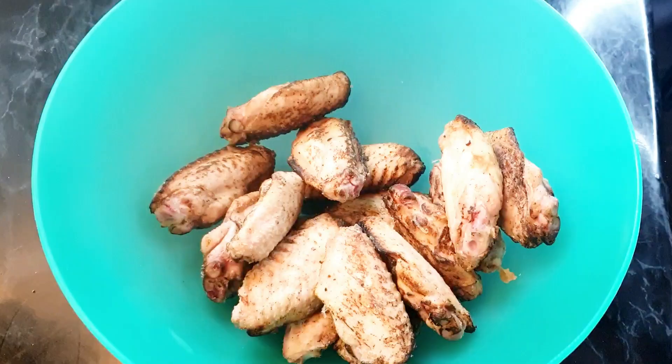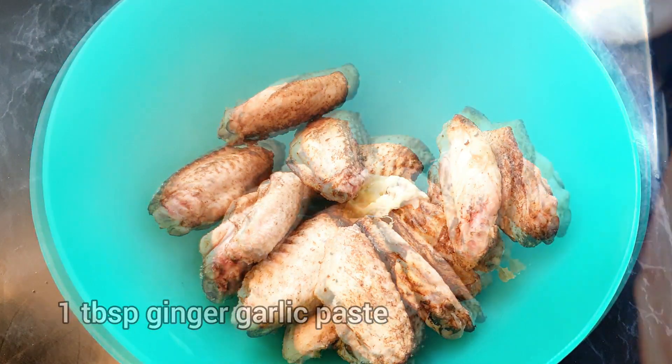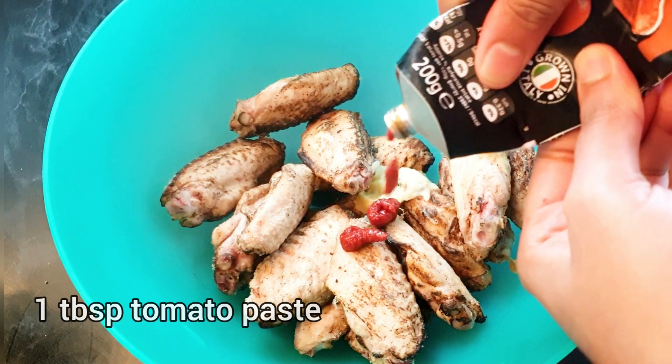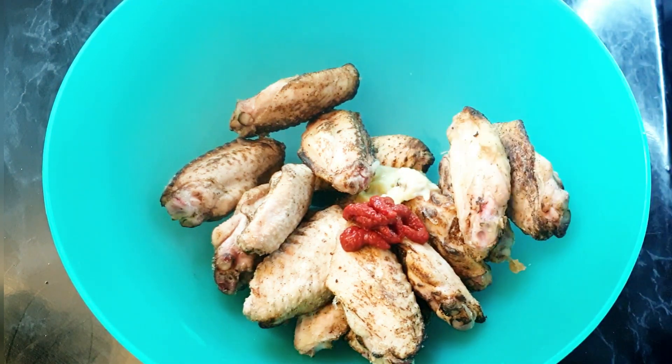To the wings I'm gonna add one tablespoon of ginger garlic paste, a tablespoon of tomato puree or tomato paste, and one tablespoon of lemon juice.